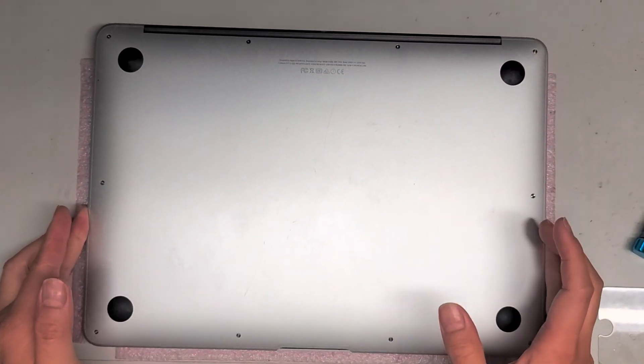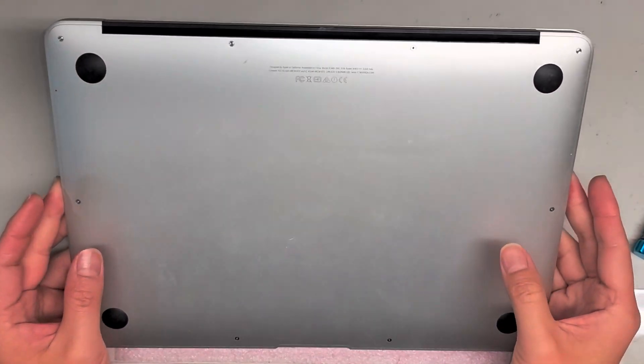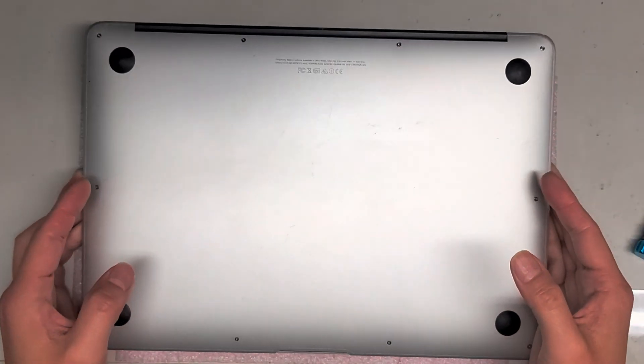I'm going to open up and disassemble this 13-inch MacBook Air, model A1466, 2017.